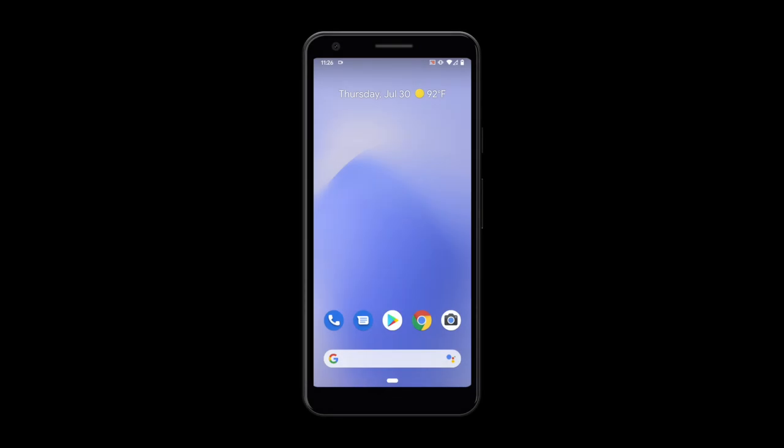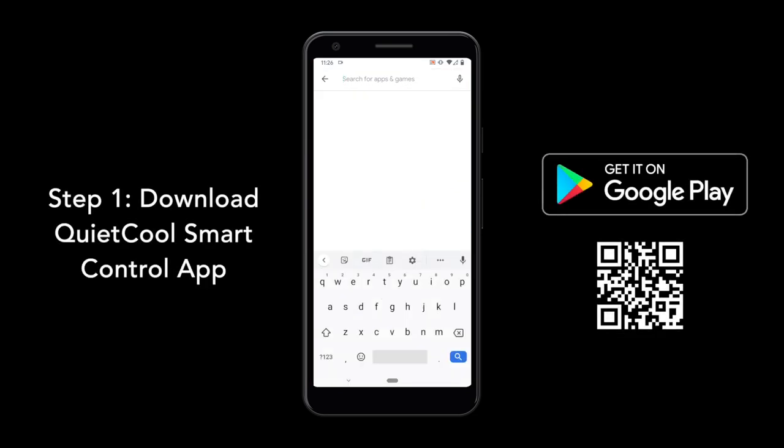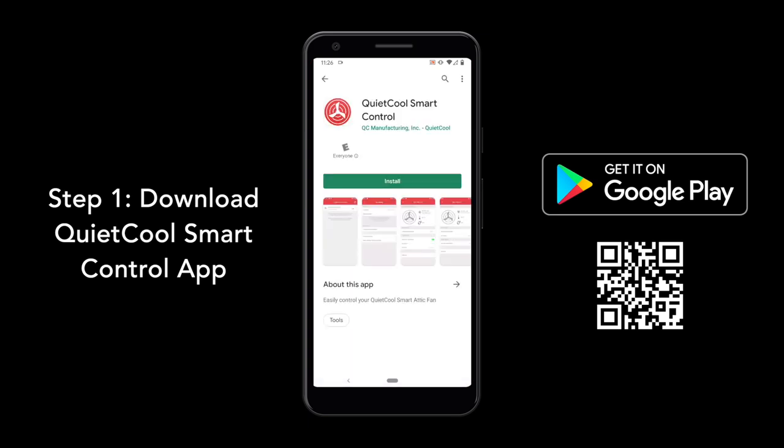Thank you for purchasing a QUIET COOL Smart Attic Fan. To set up your fan, the first step is to download the QUIET COOL Smart Control app. Open the Play Store on your device and search for QUIET COOL Smart Control. Tap Install.